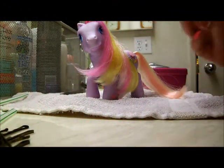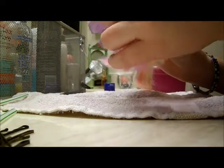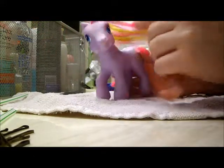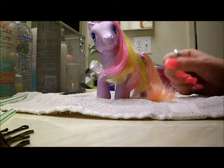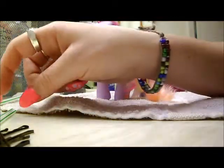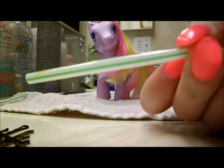Hi everybody, Mindy here. So today I'm going to show you guys how to do one of my favorite hair tutorials — I'll show you guys how to use straw curlers. And it's literally as simple as a straw.